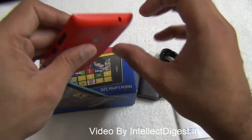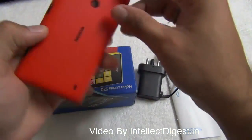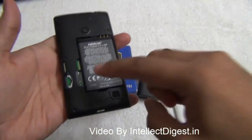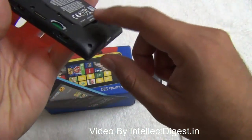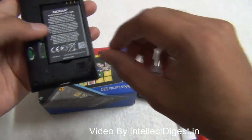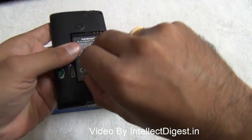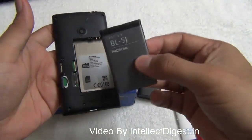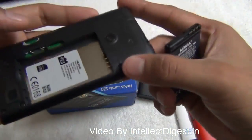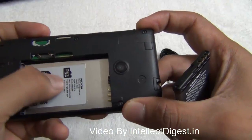Taking the back cover off is slightly tricky — the phone looks almost like a unibody structure. There is scratch-resistant glass at the front, but you can remove the back cover to access the battery compartment and insert the SIM and microSD card. The phone has 8 GB internal memory so you can add a microSD card to expand storage. The battery capacity is 1430 mAh and, with software optimization, it lasts up to 9 hours of usage on a 3G network. There is a micro SIM card slot just below the battery and a microSD card slot next to it.